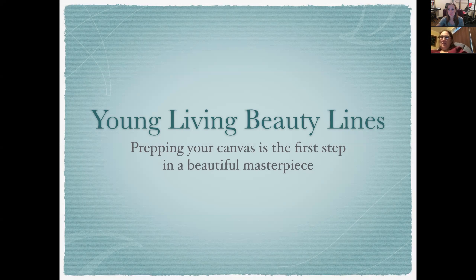So Young Living Beauty lines — I'm not covering product singles like the sandalwood cream, wolfberry eye cream, or the acne treatment. Those will all be next week. This is going to cover lines with multiple products. There are only three lines for beauty: the Orange Blossom line, the Miró line — which is not really skincare but I included it — and the ART Skincare System.